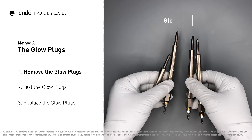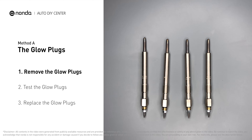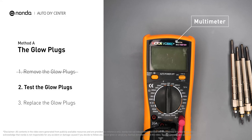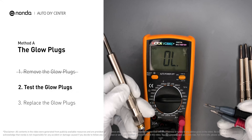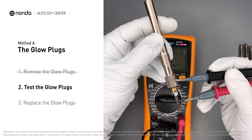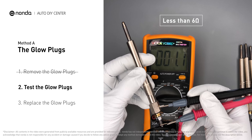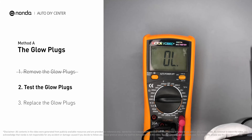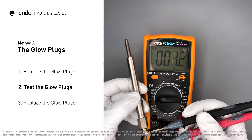Carefully remove the glow plugs from the engine. Use a multimeter to proceed with a test on the glow plugs and read the result on the multimeter display. Note that a resistance of less than 6 ohms usually means the glow plug is good. Repeat the procedure for the remaining glow plugs until they have all been tested.